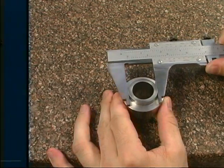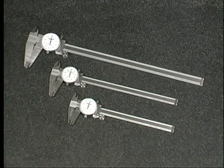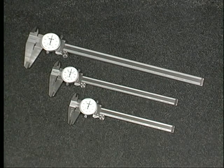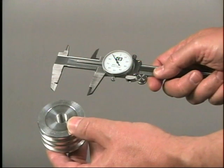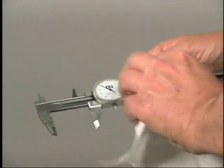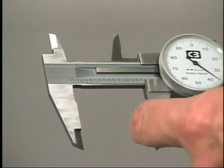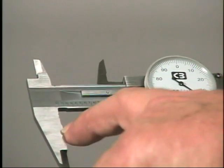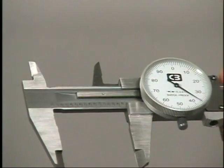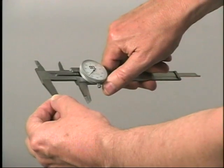Part two: measuring workpiece features with a dial caliper. When you're ready to begin measuring, the first thing you must do is make sure the caliper is operational and properly adjusted. First, check the caliper for dirt and grit; if necessary, clean the caliper. Also thoroughly inspect the contact surfaces of the jaws. If there is any dirt or grit present, remove it. Look for any nicks or other defects in these surfaces — damaged jaws will affect the measurement. If you suspect the caliper may be damaged, use another instrument.